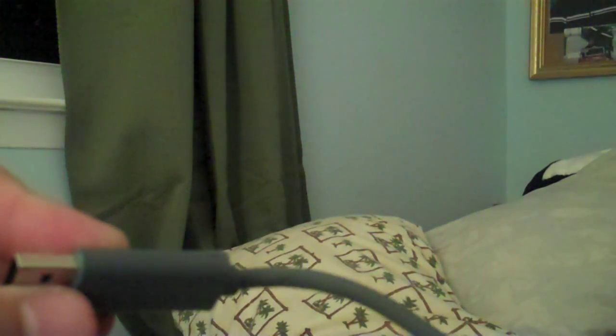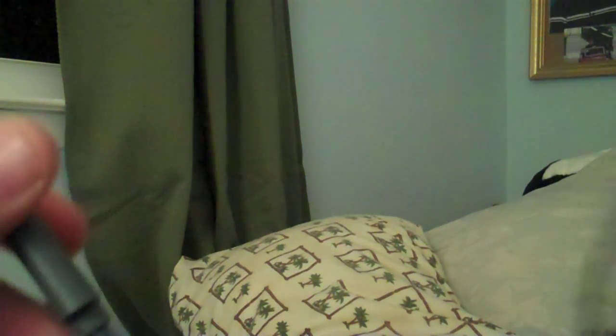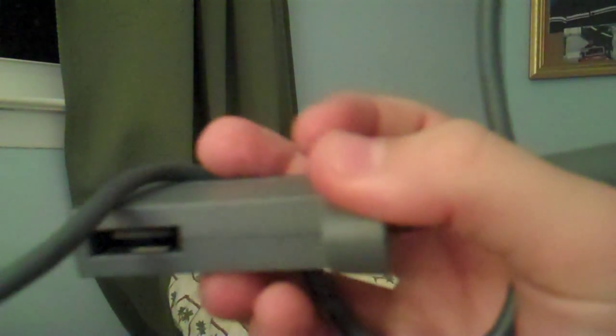Once everything is plugged in, it will transfer the memory. Mine took about three hours on Christmas Eve — I waited three hours straight for the transfer, and it was kind of annoying. I had about 20 gigabytes worth of memory on there. So basically you do that and you wait.